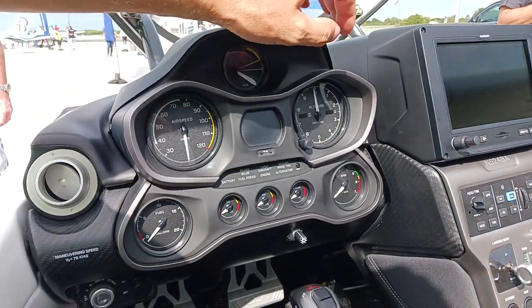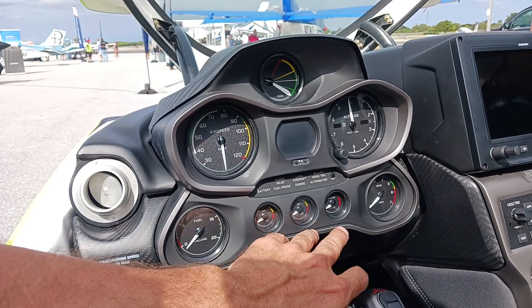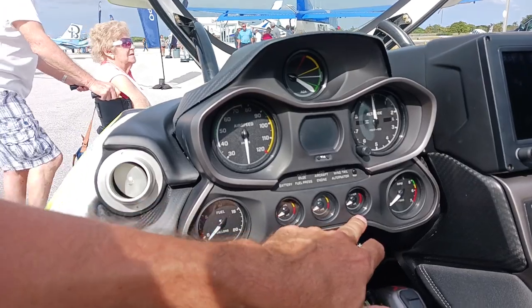Airspeed indicator, altitude indicator, tachometer, oil pressures. It's a liquid cooled engine in the Rotax.